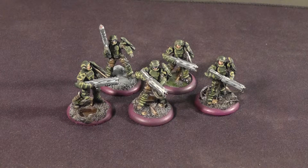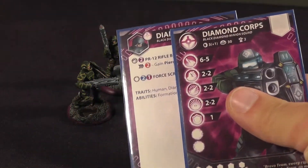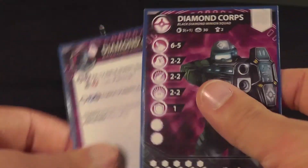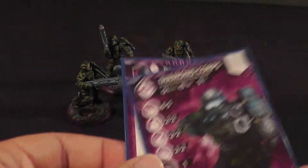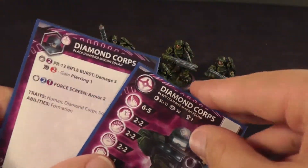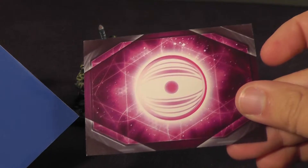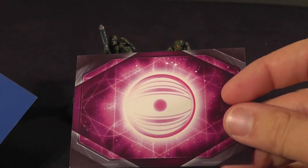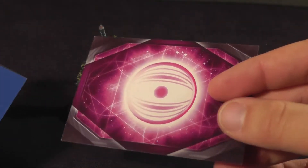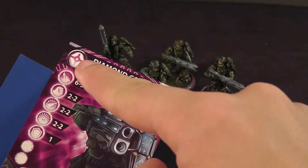These guys are known as the Diamond Corps. Every unit comes with stat cards and ability cards — here's the stats and then here's the abilities that they can do. These didn't come with sleeves so I sleeved them myself. On the back is the symbol of their affiliation I believe, and then up here is the faction symbol.